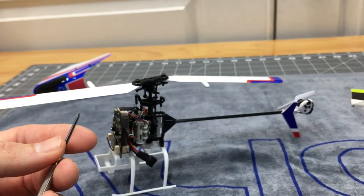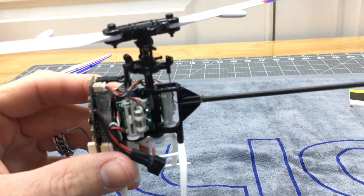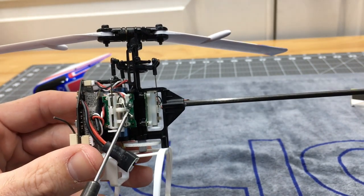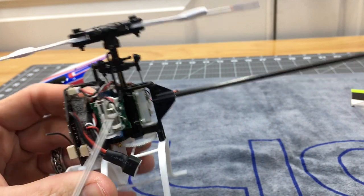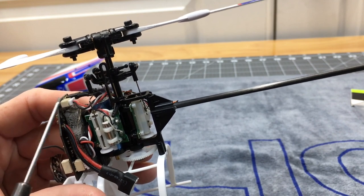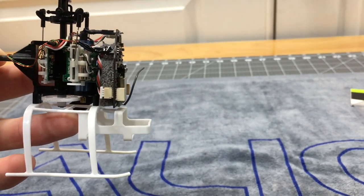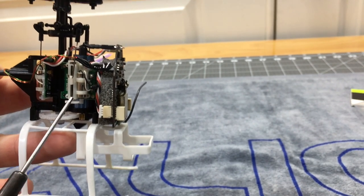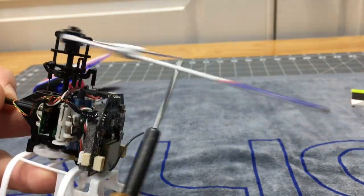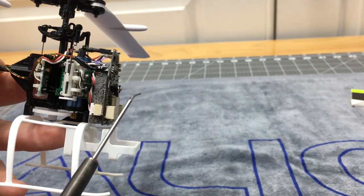I have not worked on this helicopter — I've never taken it apart, so we're going to learn together. The first thing I want to point out is your servo plugs. This is very important to remember: your right servo is going to go to the bottom plug, your elevator servo which is in the back goes to the top plug, and your other servo on the left side of the board plugs in directly here. Your main motor connects to the top of the board, and your tail motor connects here as well.